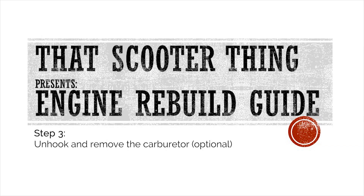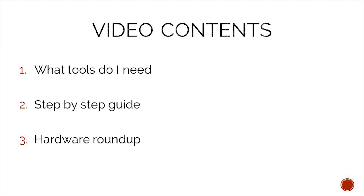Welcome to the next video of our complete engine rebuild guide. In this one we will unhook and remove the carburetor. In today's video we will take a look at what tools we need to complete this job, a step-by-step guide on how to complete it, and in the end we will do a hardware roundup to make sure that we do not lose any of our precious hardware.